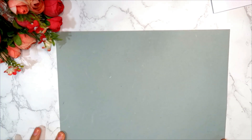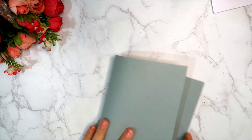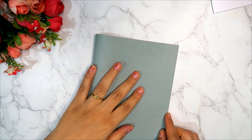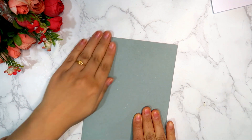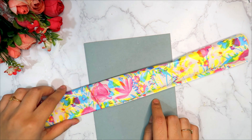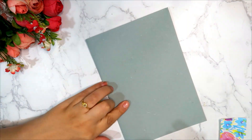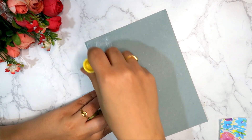First of all, I have a paper — this is a card stock. There are many papers that I ordered from Amazon; they are a little thick and perfect. I have also seen them in my stationery store — I will put the link in the description box. Next, I have colorful craft paper; I have put it on the left side on a thick paper and we will cut it.